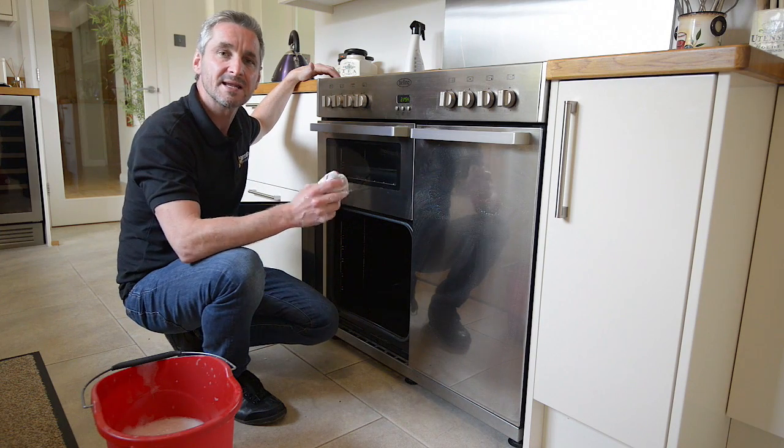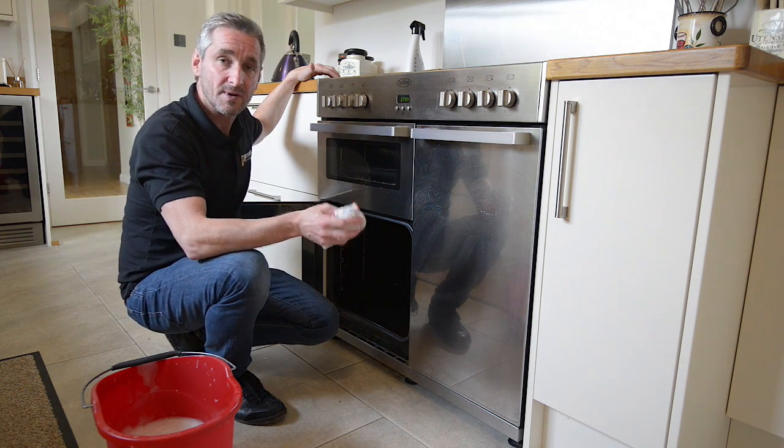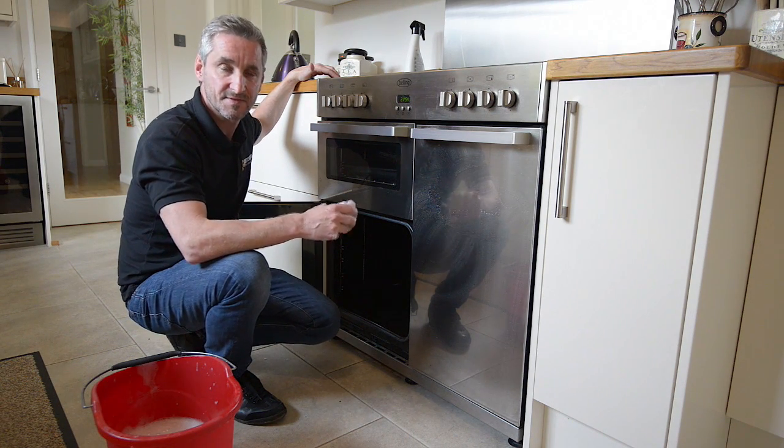So there you go, that's how you clean the oven with a safe professional oven cleaner. Remember, you can buy the oven cleaner and all cooker spares online at RansomSpares.co.uk. Thanks for watching.